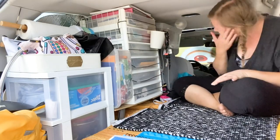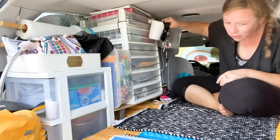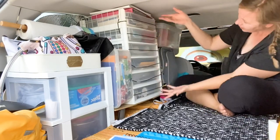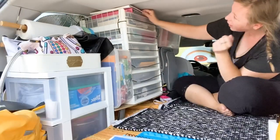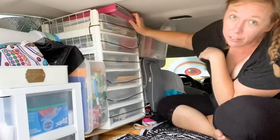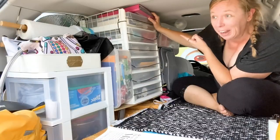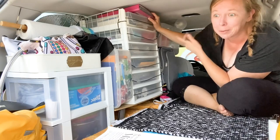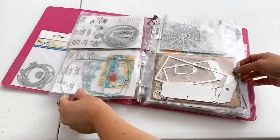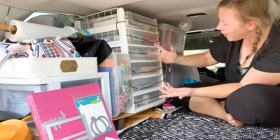Right now I have this little IKEA cup on here, which is part of sleepy time but we're not doing that today. Up here I have more paper again because I didn't put things away properly. At the very top you'll notice I still have my binder of dies — it has not flown out at all even driving up the mountains multiple times, so it works great. It's very full; I probably need to redo it or get new pages.